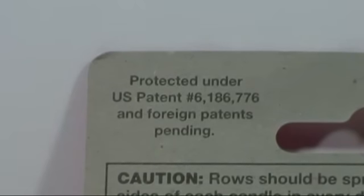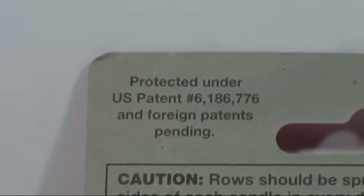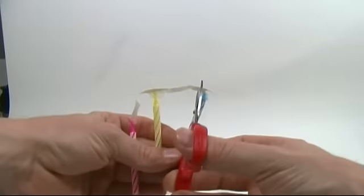We can be sure that this is nitrocellulose because on the back of the package it gives a patent number, and upon looking it up, it claims to use nitrocellulose as a fused material.